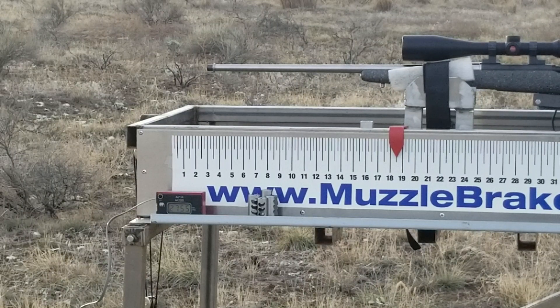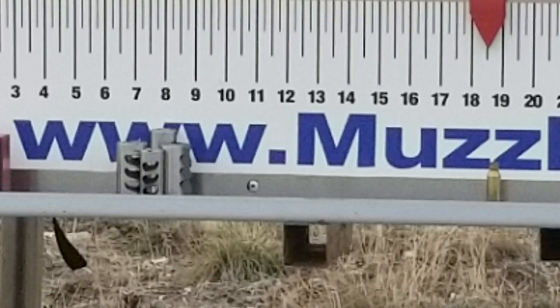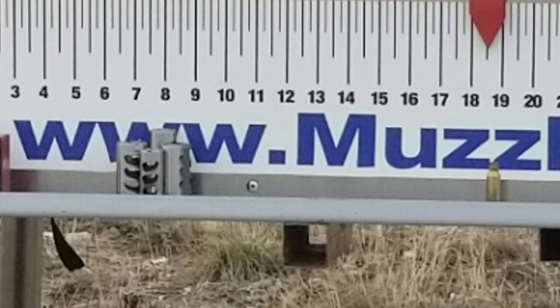Okay, here it is without any brake at all — velocity on that was 2755.